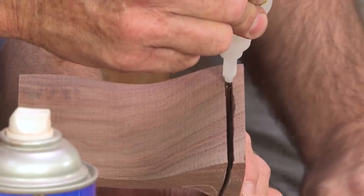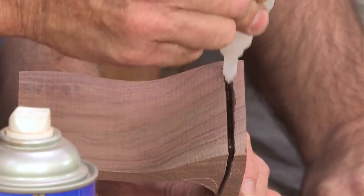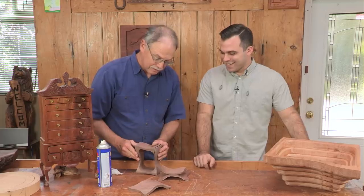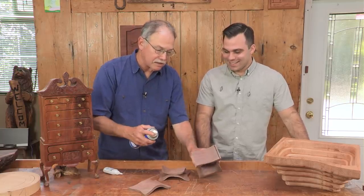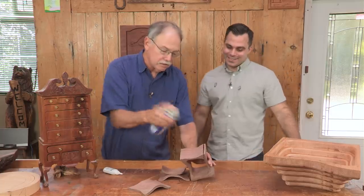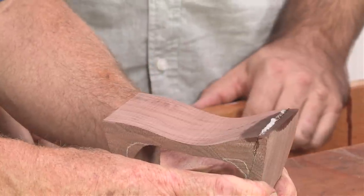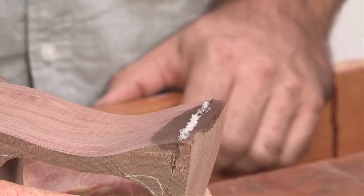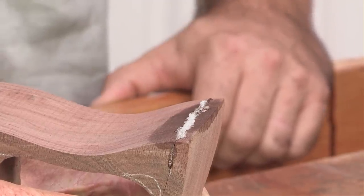Need just a hair more in there because your son is going to be hard on this. No telling what you're going to put in this when you give it to him — you could fill it with a bunch of pennies, be nice and strong. Once I have that glue in there, I give it a shot with activator right in that cut and draw it tight. It's a chemical reaction — that's curing out. Hold it for 15 seconds and it's good to go.